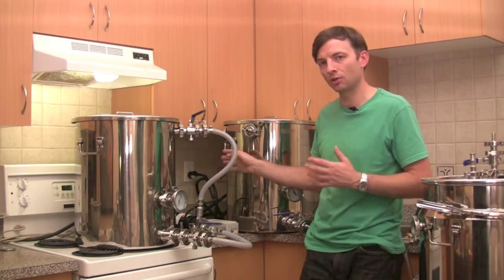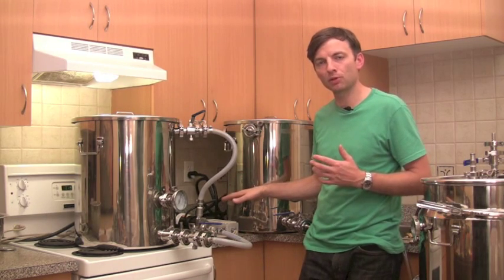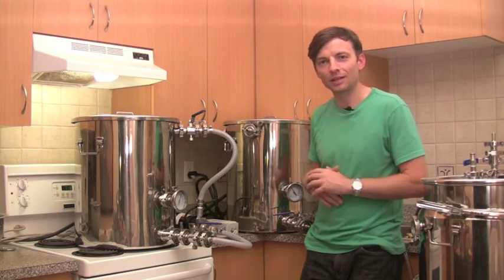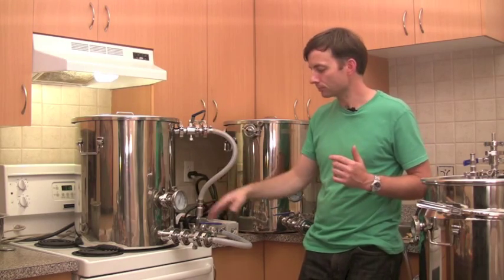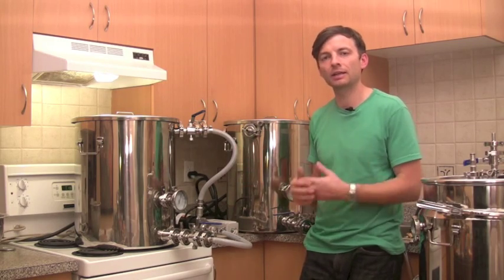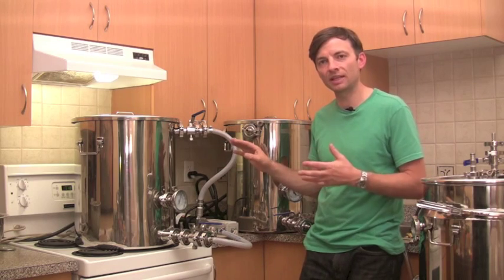You plug the thermostat into the wall, and then you plug your heating element into the thermostat. You program the thermostat for the precise temperature that you want your mash at, and it takes care of itself. With this pump it's constantly cycling the wort through the mash, going past the heating element at the back, and if the wort is getting cool, the temperature probe senses that and turns the heating element on.